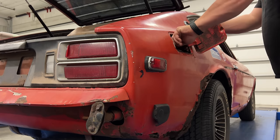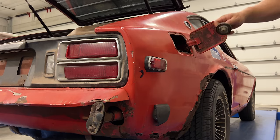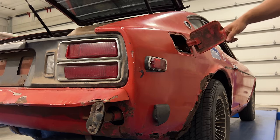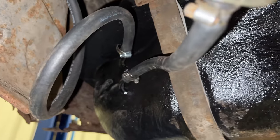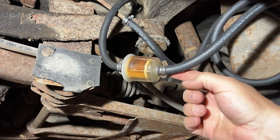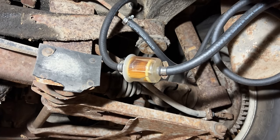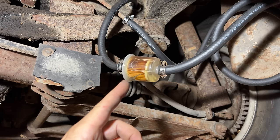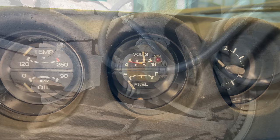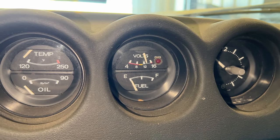Let's put some fuel in and see if it leaks out right away. I don't see any leaks so far. If the fuel tank is working when I crank the engine, we should see this fuel filter fill up with fuel. Looks like it's working. I'm going to add some more fuel, then we can take it for a test. Looks like my fuel gauge might work — slowly coming up.